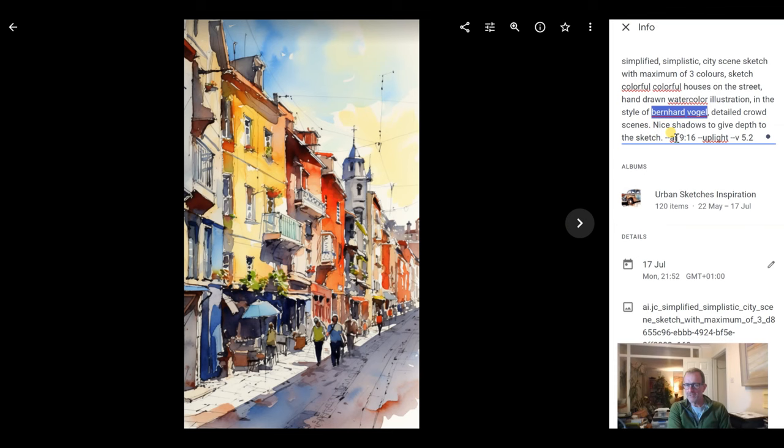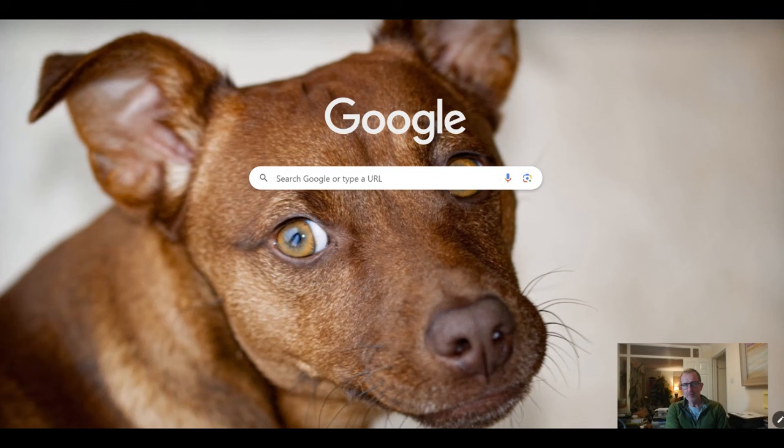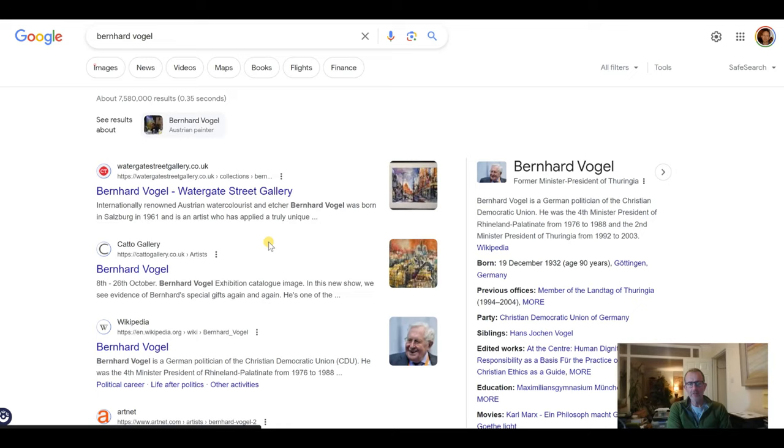One of the important parameters is 'ar' — the aspect ratio: two hyphens, ar, space, and I want this to be 9 by 16 because quite often when I use Camera Lucida I'm painting in portrait mode. Then I'm telling it which version of Mid-Journey to use — version 5.2, which was current back in July. This is one of the pictures it produced, and it's a nice picture. Bernhard Vogel was the artist — you can pop along to Google and type in the artist's name to look for images of their work.